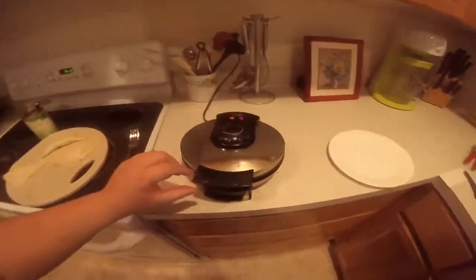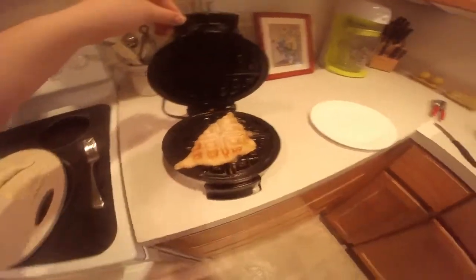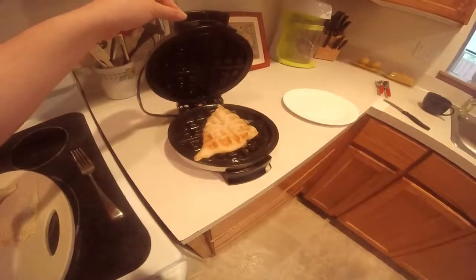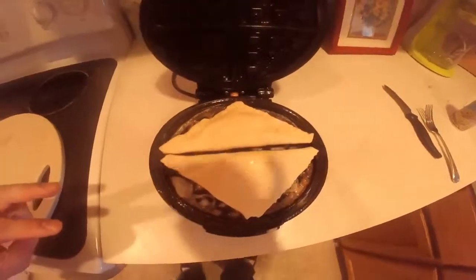Let's give it a quick check. It's hot — don't touch. Look at that! Here's another real quick tip: you can cook two at a time if you place them in like this.